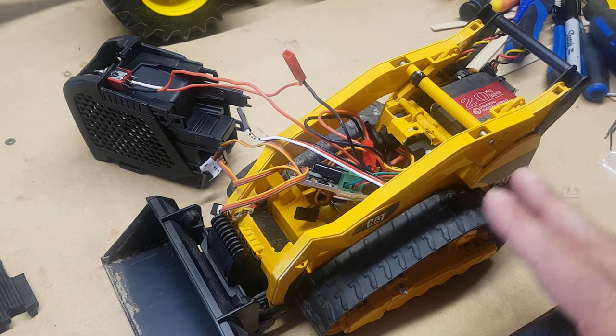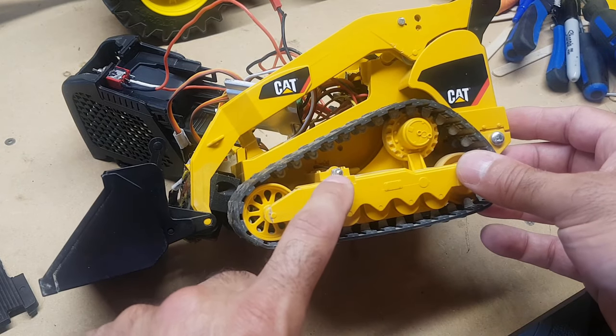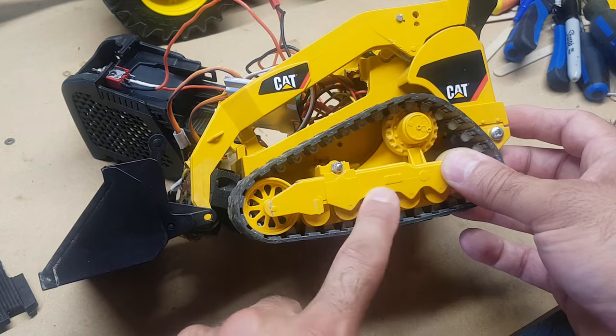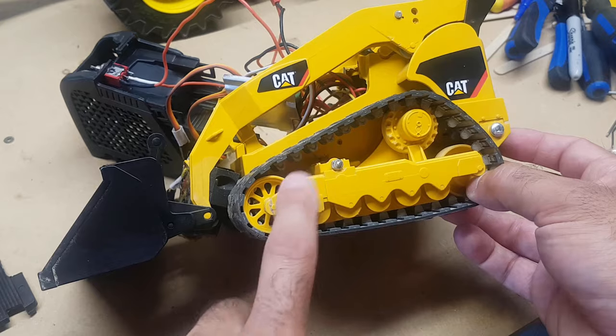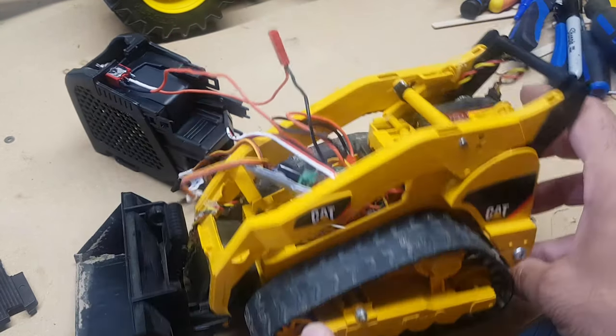Everything else has just been cut and put into place. I have a threaded rod that goes through here to keep this whole assembly together. This wheel here just moves on its own and so does the rear idler. We've used screws in the back just to hold this whole assembly together, but everything else is all Bruder.